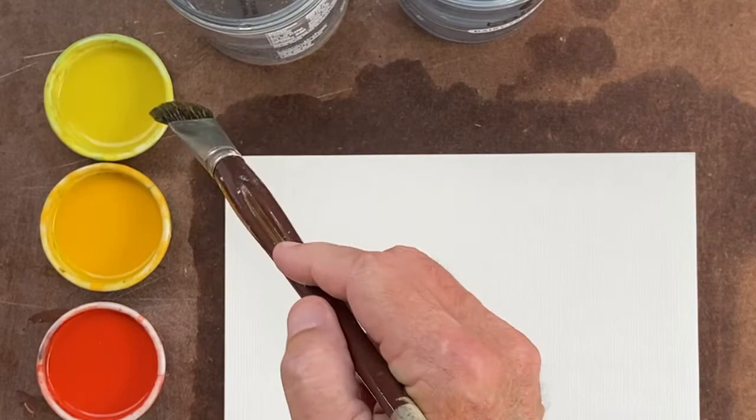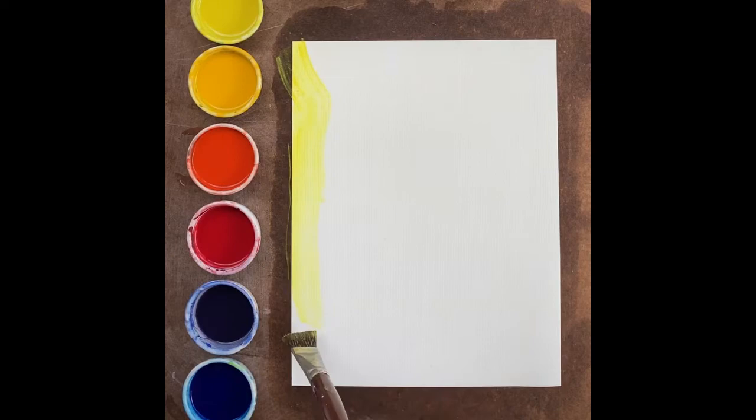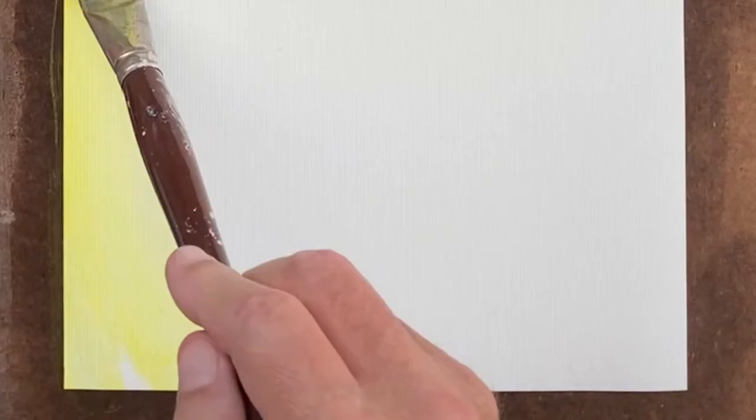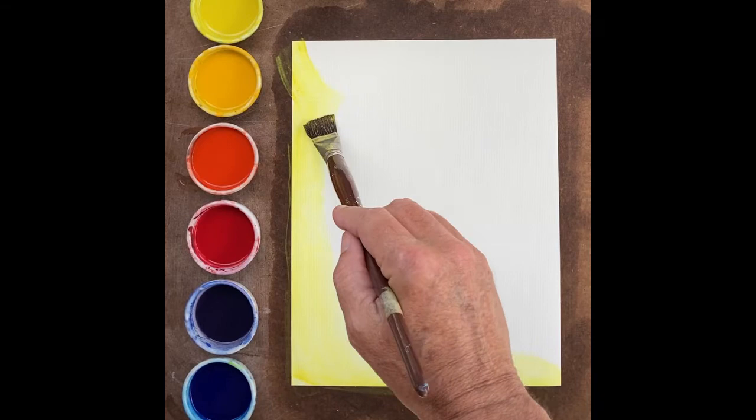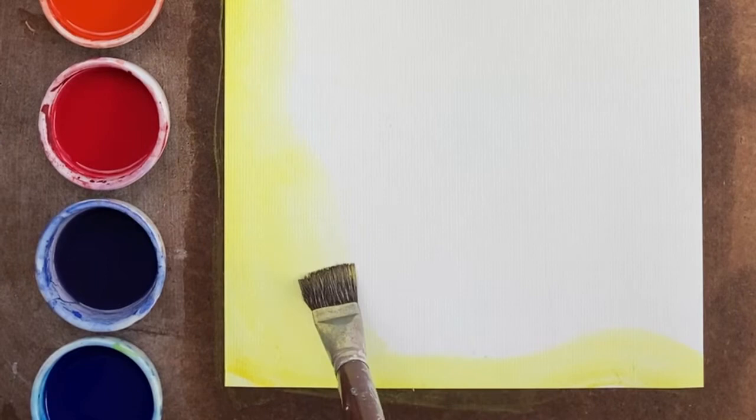We'll take lemon yellow at the upper part of the page and bring it down the side of the page. Then gradually bring it in down at the bottom and over to the other corner, with a little bit of ripple and coming in on this side.